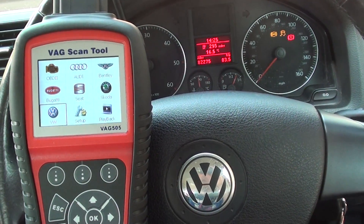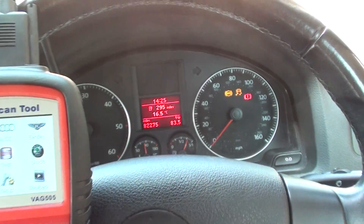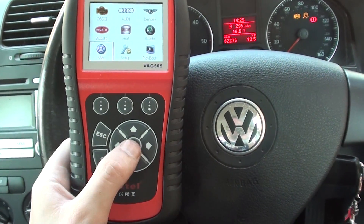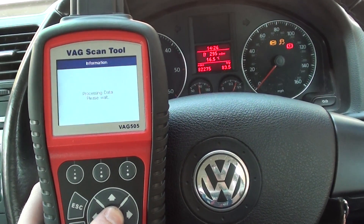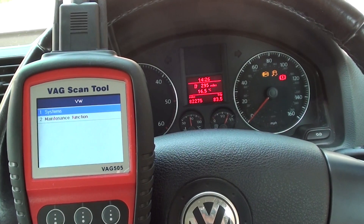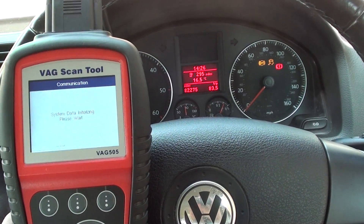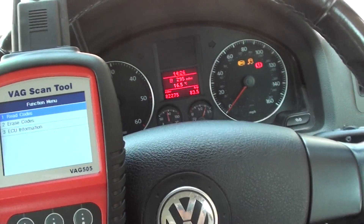Here we have a VW Jetta with an ABS warning light on, along with the ESP and the brake warning light. We're going to use this Otel VAG 505 scan tool to diagnose the fault. We need to be accessing the ABS system, the braking system in this vehicle, and it should give us a trouble code along with a little bit of information about what the fault is.